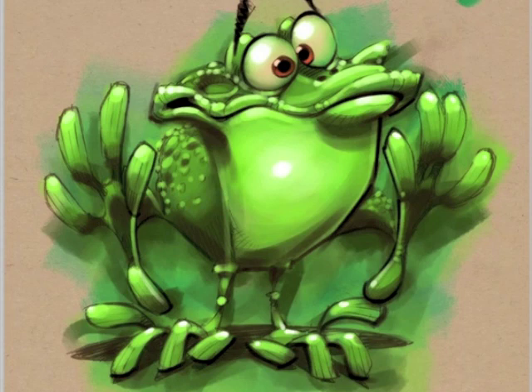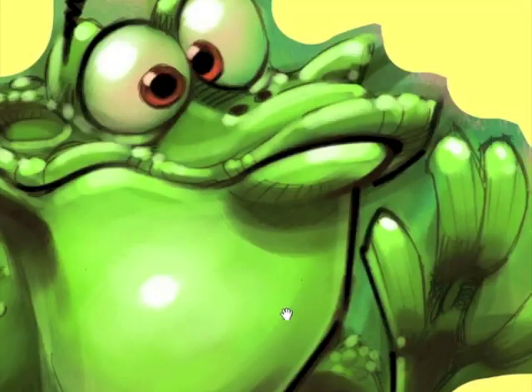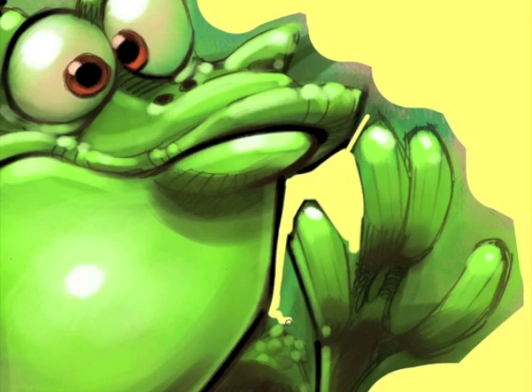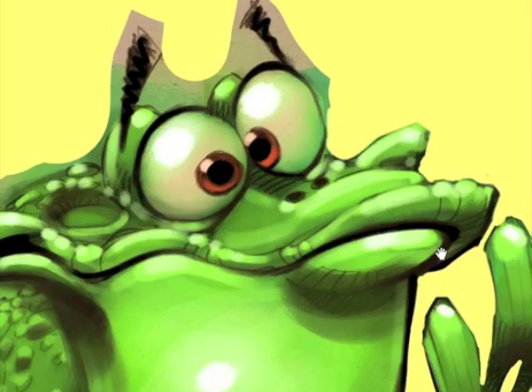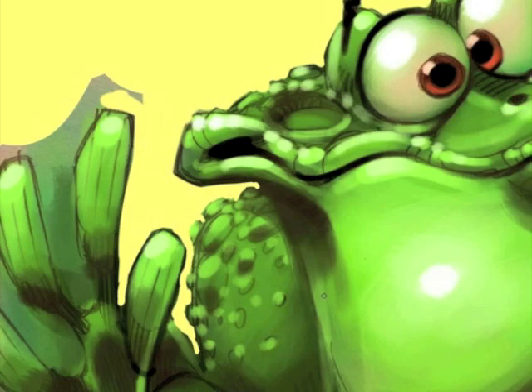What I do is block in color underneath the drawing really quickly and finish the piece on the layer on top. When I'm all done I'll flatten the entire image, then go in with an eraser and knock all the background stuff out.